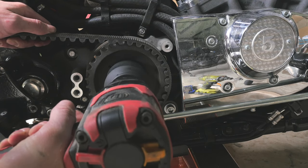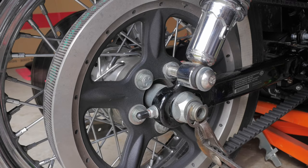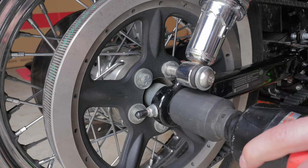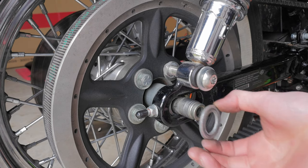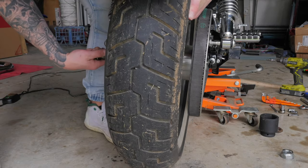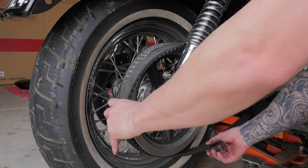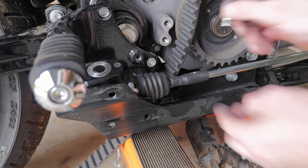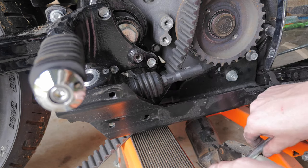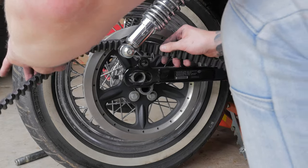This is a left-hand thread so righty loosey, not righty tighty. Now I'm going to take off my rear wheel — it's a 36mm socket to the rear axle. Alright, now to take the belt off. This is the reason why I loosened off the shock, so I can get this belt off.